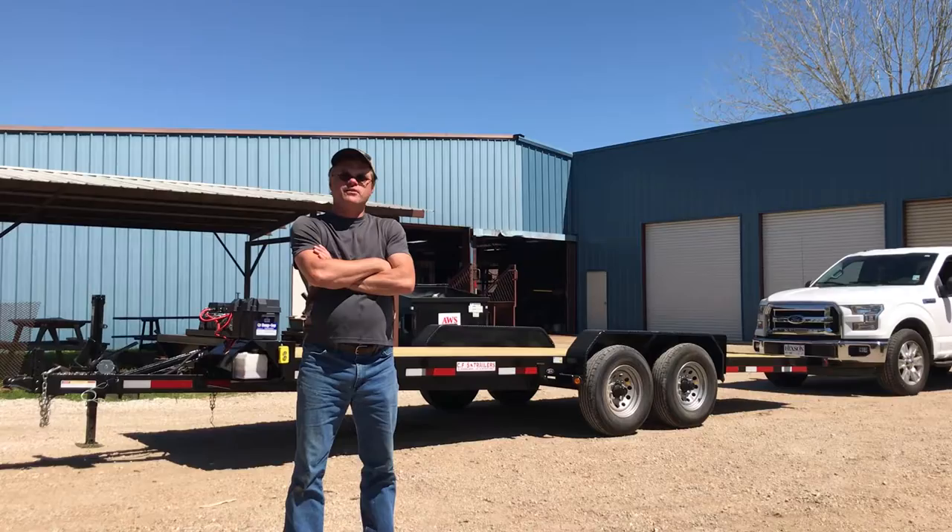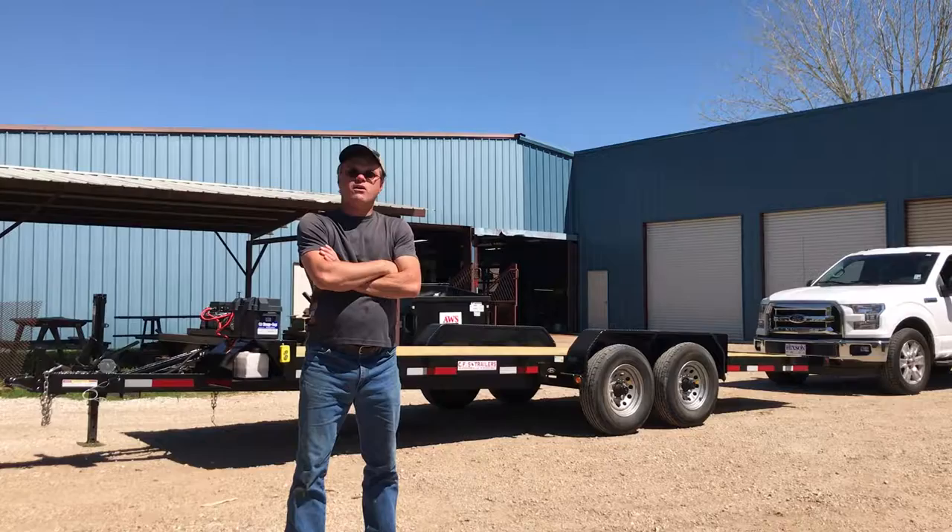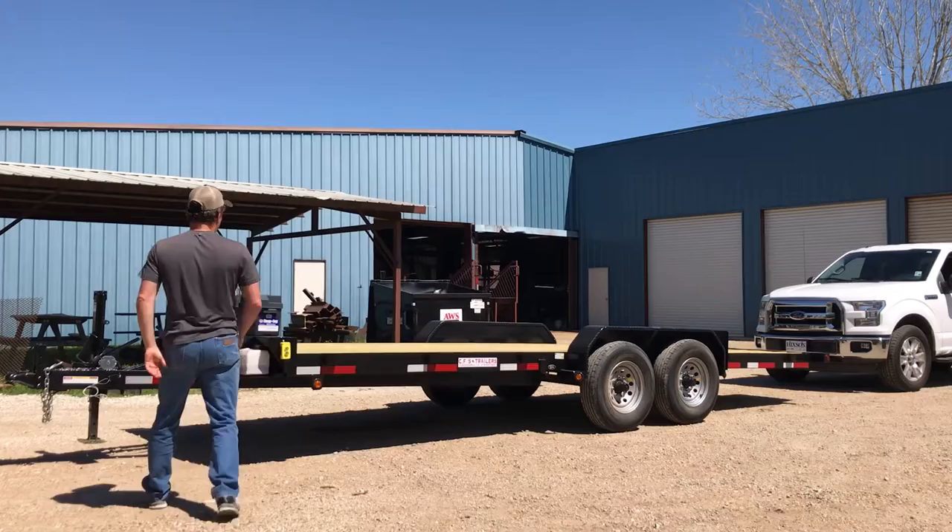We're going to give a demonstration about how easy this trailer is to load. It's our new fully hydraulic tilt bed car hauler. Just watch how simple it really is.